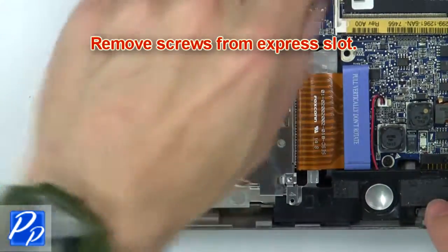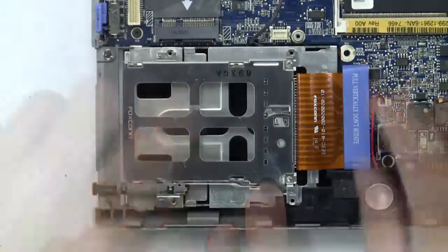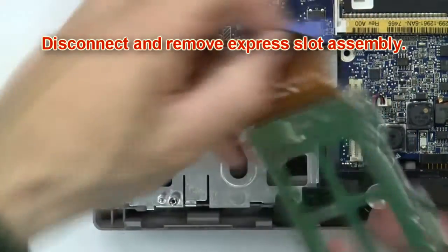Then remove the screws from the express slot. Next, disconnect and remove the express slot assembly.